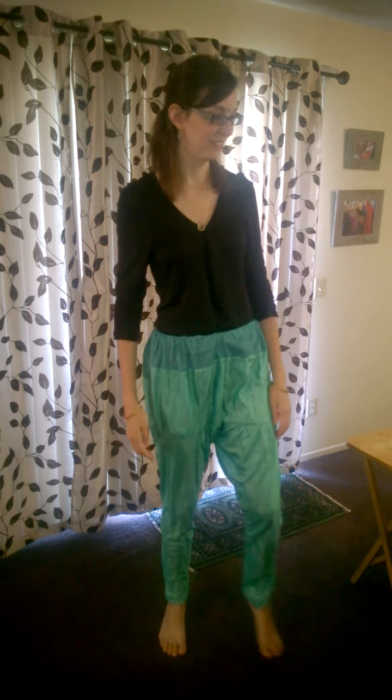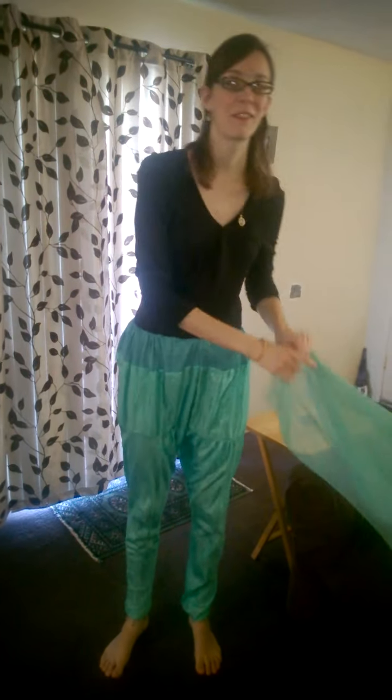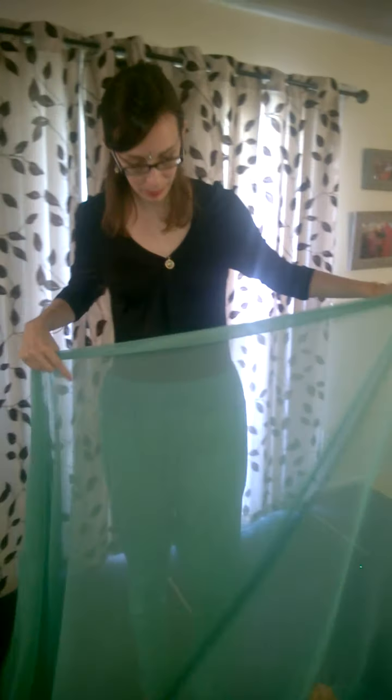Namaste. Hi guys. So a little bit different style video today. We're going to do how to wrap a sari for dance, as I've used in some of my dance videos.